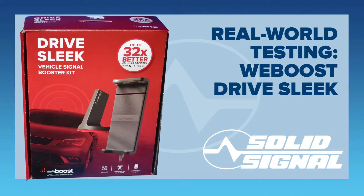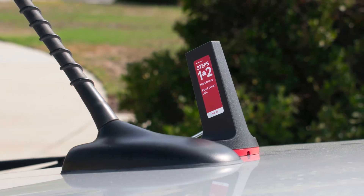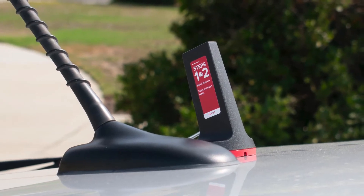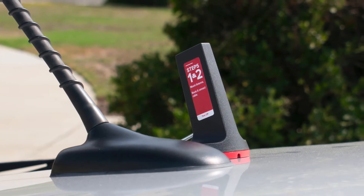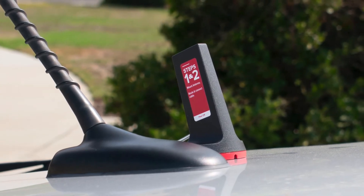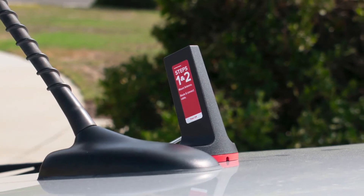I tested the signal. Let's see how it all worked out. I started by putting the antenna up on the roof, like it says on the sticker for Steps 1 and 2. I snaked the cable underneath between the hatchback and the rest of the car. This was the easiest part of the entire thing, because the gap is way too big.